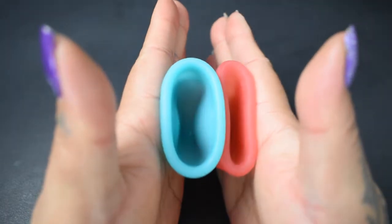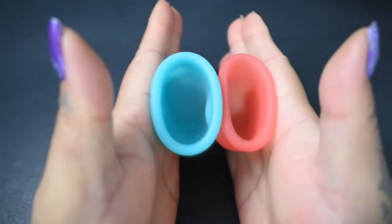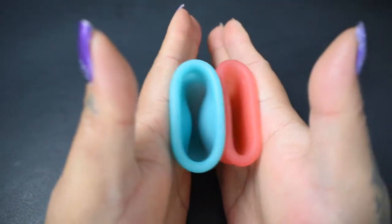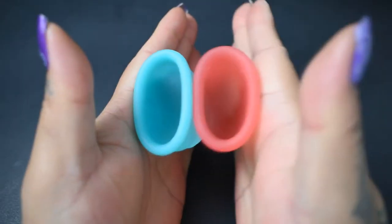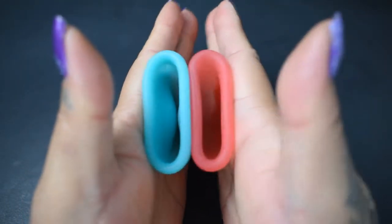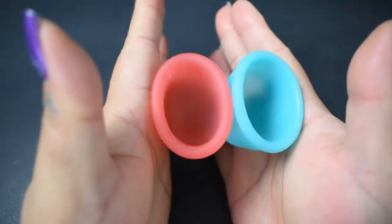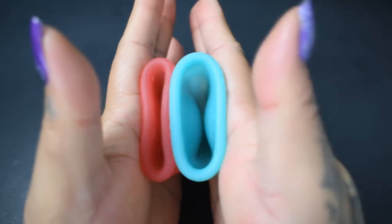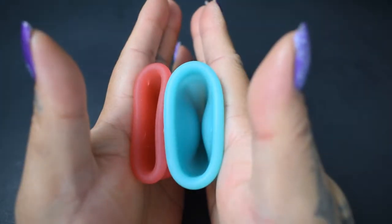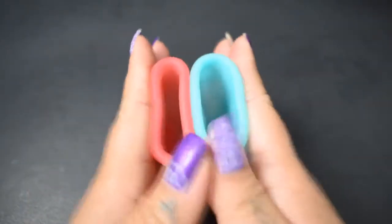Here is the inside of the firm mermaid cup — again, both of these are the small sizes. And inside of the salt. And the firm mermaid cup. And just the rims.